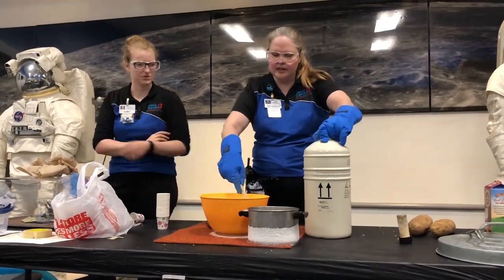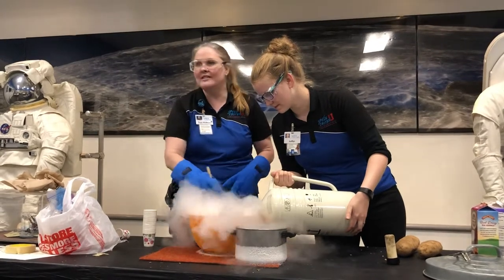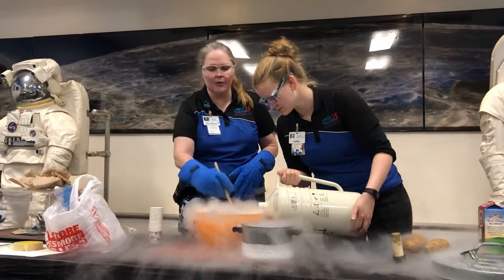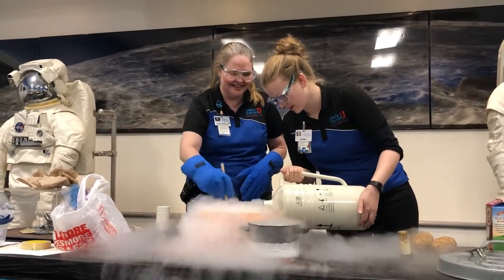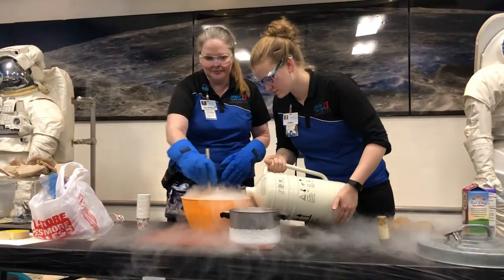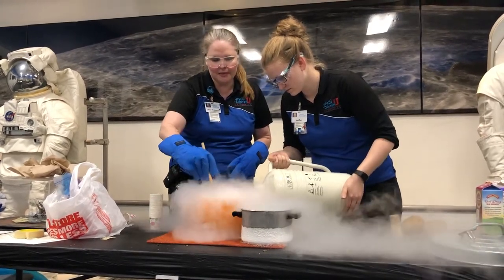Definitely needs more liquid nitrogen. Do you want to pour it while I stir? It's a little easier if you constantly stir while you're pouring. Now, this ice cream will also unfreeze really quickly, so it's going to be soft serve when we serve it, and it will become a milkshake rather quickly. All the nitrogen just evaporates — exactly, it changes from a liquid state to a gaseous state.